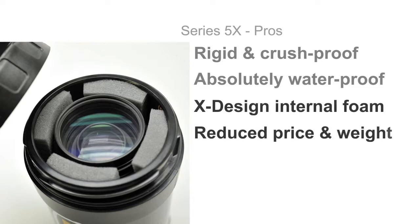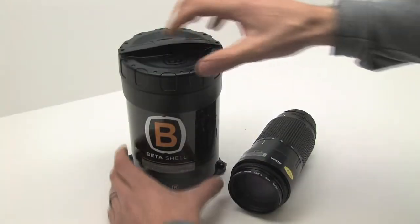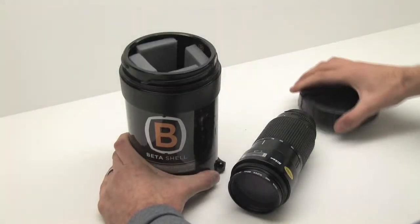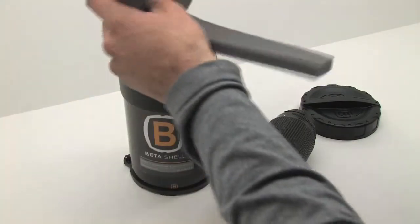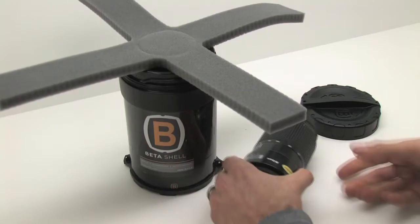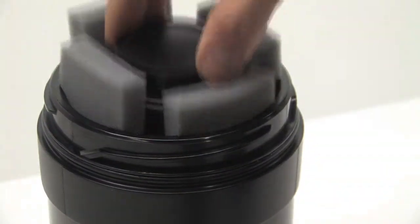The difference is in the internal foam design. By removing the expensive neoprene liner and simplifying the foam support system, our Series 5 X cases not only are a better value, but actually allow the user more flexibility in how they store their gear. The included X liner allows for excellent impact protection to all types of equipment.